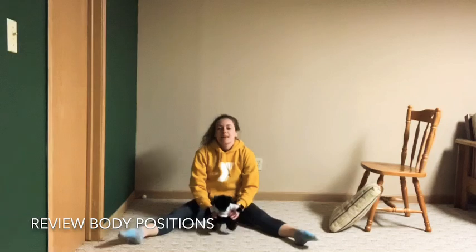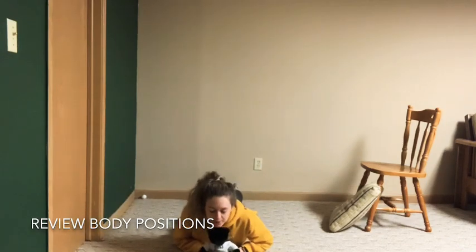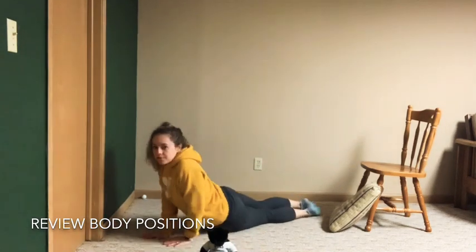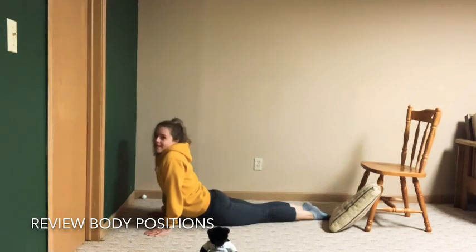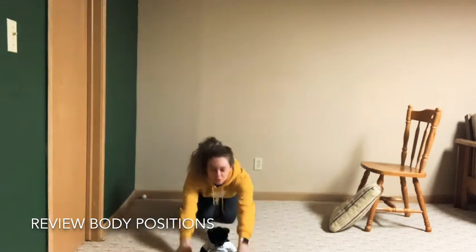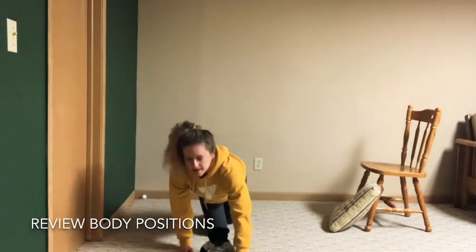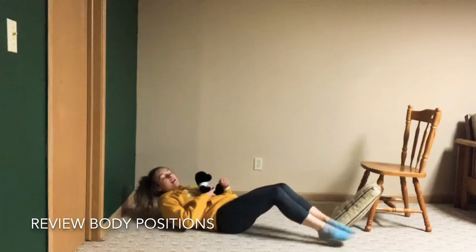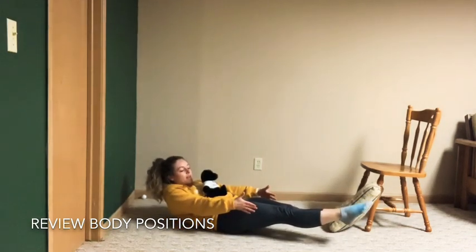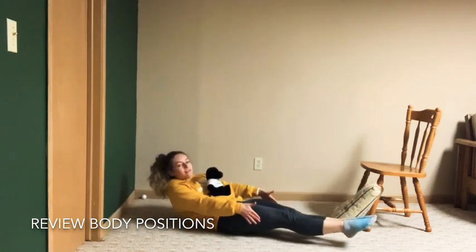Remember seal? Go onto your stomach on the ground — Mr. Bear can be right here — and push up tall with straight arms; legs are straight in the back and together. And for fun you can make what the seals make: arp, arp, arp! Next: kitty cat stretch. Put your arms straight out, your booty's in the air, and try to put your chest to the ground. Come on up.